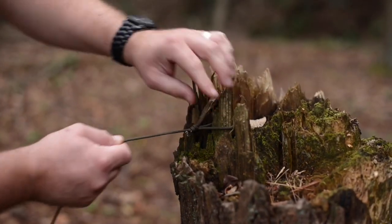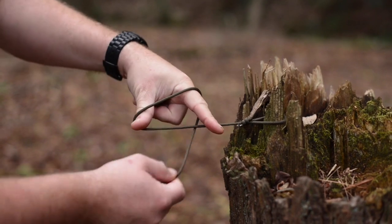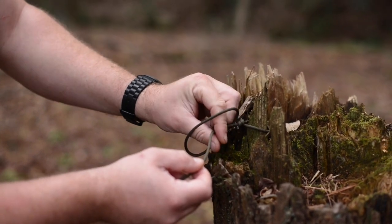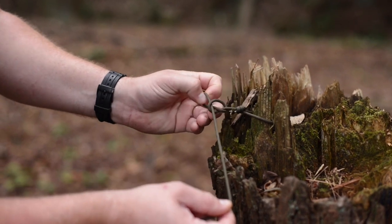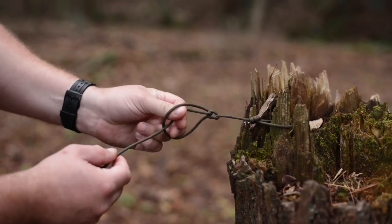Here is how to make a daisy chain. What you want to do is take two fingers and loop around like so to start out with. Once you get a loop, you're going to grab with your fingers and pull through. Once you get it started, you just get into a rhythm.